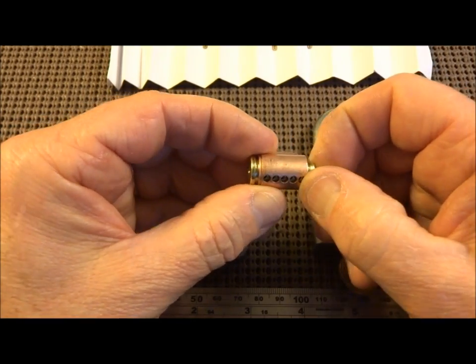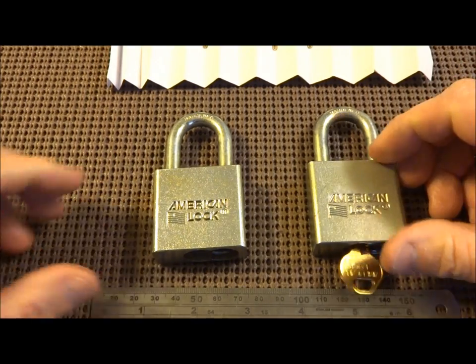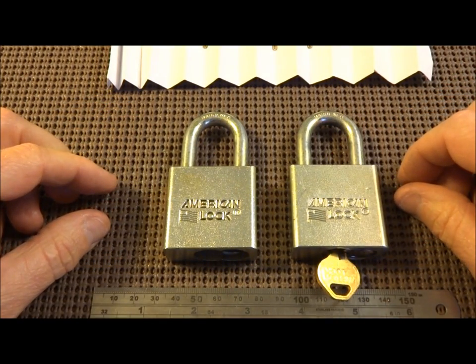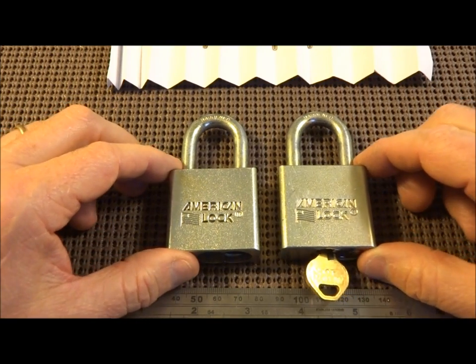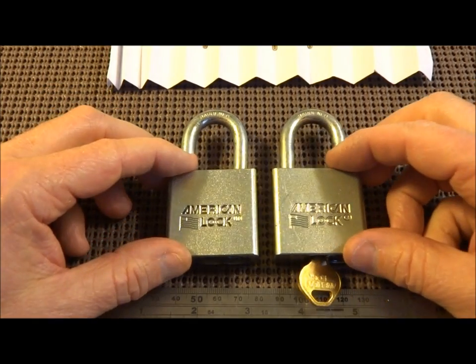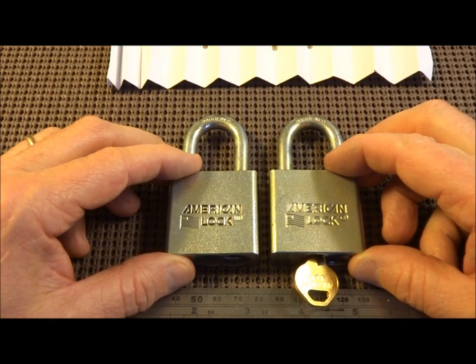I'm sorry to rant, but I can't tell you how strongly I feel about the degradation of security, the drop of standards, the lack of quality, and the lack of precision in the manufacturing. This used to be a super lock, and now they've turned it into one of the cheapest locks on the planet.